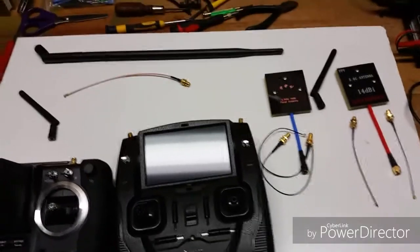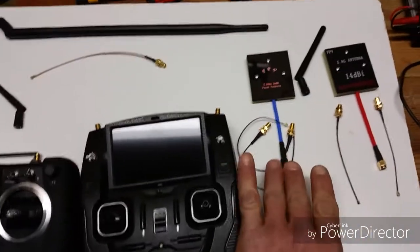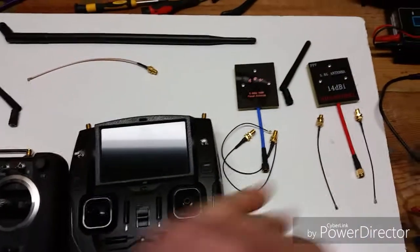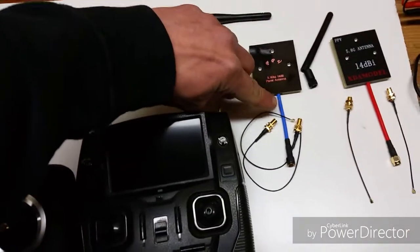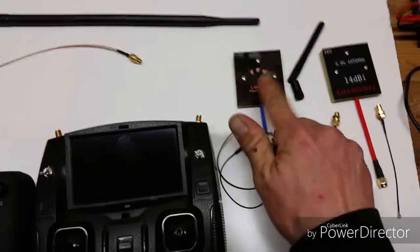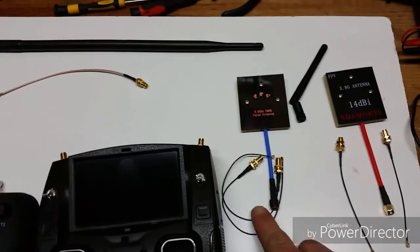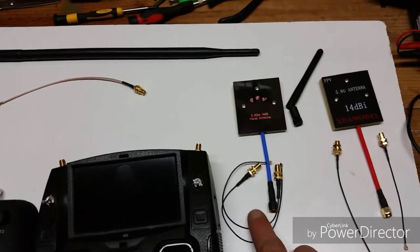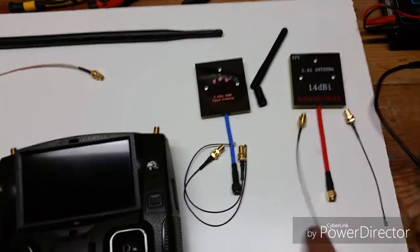Hey guys, I wanted to talk a little bit about these wires that come with the H501S Extended Range Kit. This blue one is the MEagle. You get this antenna — you get a 3dBi dipole antenna. These wires are actually about 8 inches long, while the ones that come with the XDA model are about 4 inches.